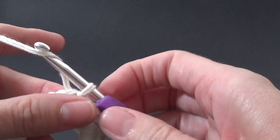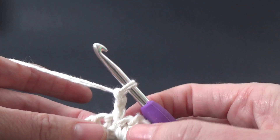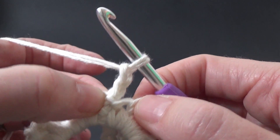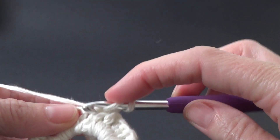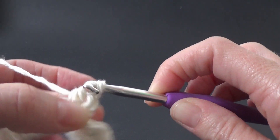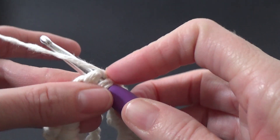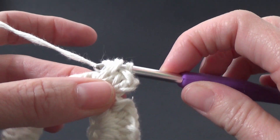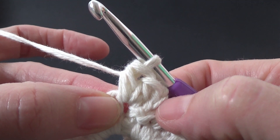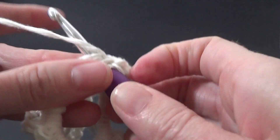We have our first round complete! We're going to start our second row and work two chains, then two half double crochets into the same stitch. So yarn over, go through, pull up a loop, yarn over and pull through all the loops — and repeat. The chain two counts as our first stitch, so that gives us three total into that same stitch. Into each next stitch we're going to work three half double crochets.